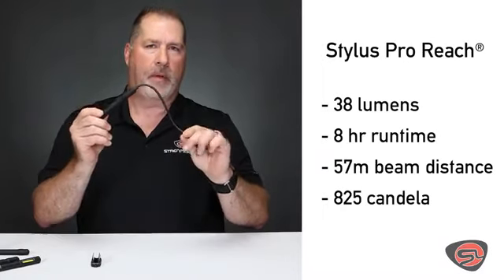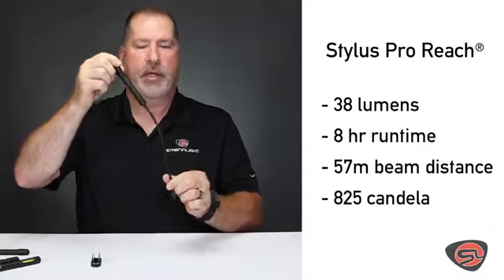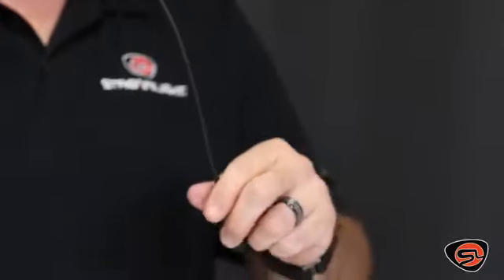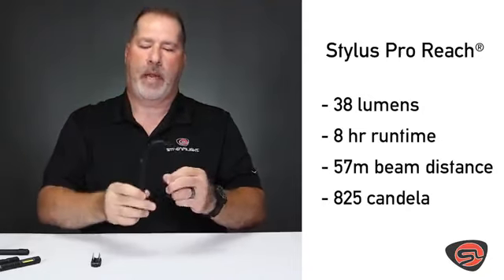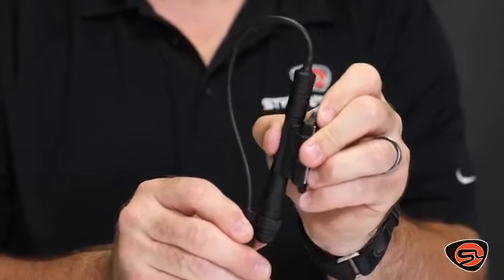The Stylus Pro Reach is an inspection style light. It gives you an 8-inch flexible cable, giving you a total of 14 inches of overall reach — excellent for looking into small spaces, wiring, fuses, and that type of application. It also comes with a magnetic clip for hands-free use.